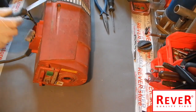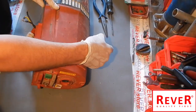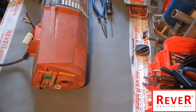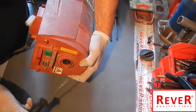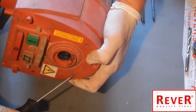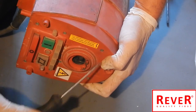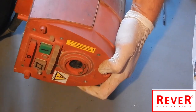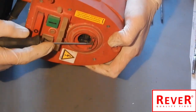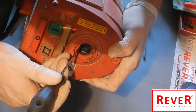Now fix the screws of the red cover: one, two, three, and four on the other side. Also fix the eight small screws of the electronic unit: one, two, three, four, five, six, seven, eight. Be careful — here is the spring, do not lose it.